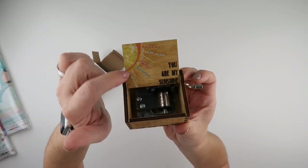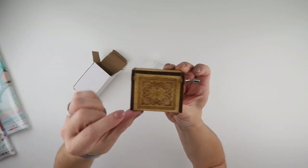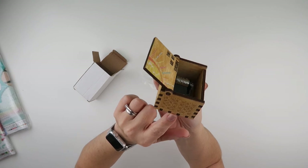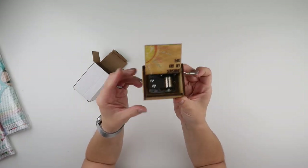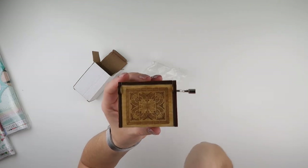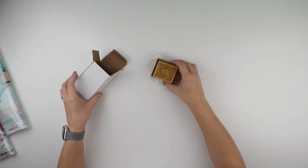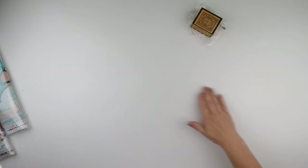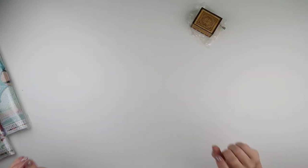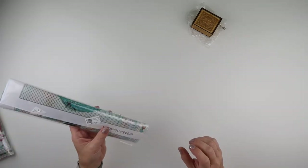They come in these gorgeous little wooden boxes. There are a few different designs as well that you can get on the outside or the inside. I just couldn't resist because I thought it was absolutely gorgeous. So if you're going shopping for any other items, be sure to check out the little music boxes — they're going to make amazing stocking fillers this Christmas.